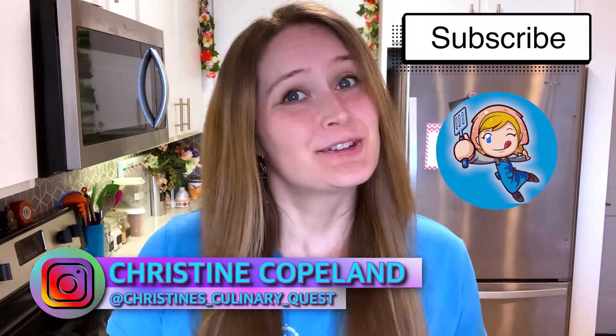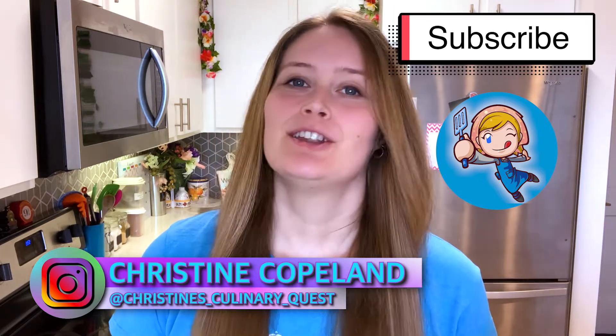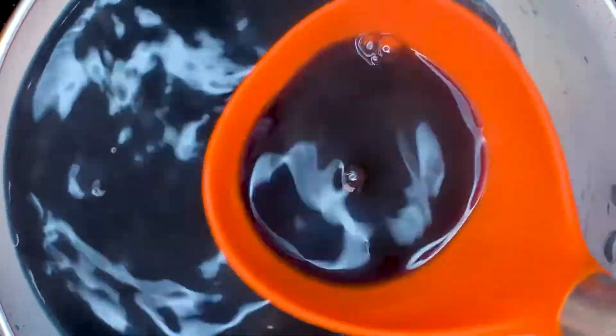Hey guys, I'm Christine and welcome back to Christine's Culinary Quest. Today we're going to talk about how you can use red cabbage to make a whole bunch of different dye colors all naturally — pink, green, blue, and purple.